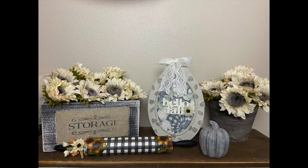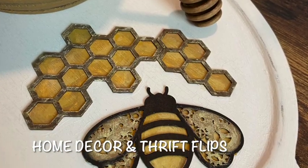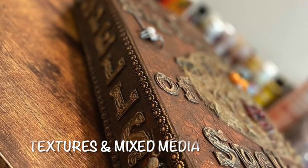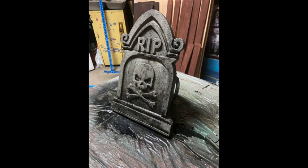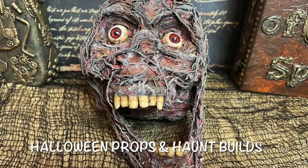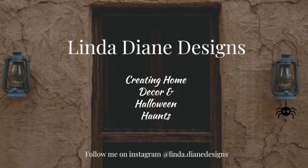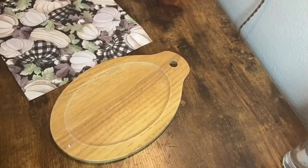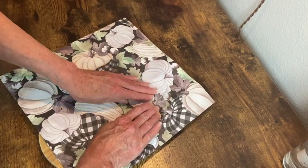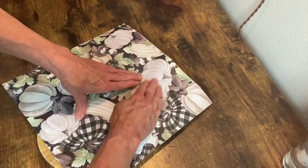It's Create Day! I'm starting with this little wooden tray and I have this piece of scrapbook paper that I picked up from Hobby Lobby and I'm just creasing around the outline of that inner circle on this tray so that I can cut out and have a piece that will fit just in the middle of it.